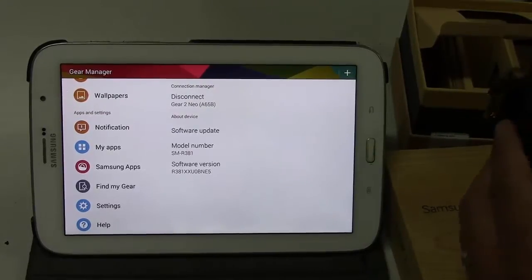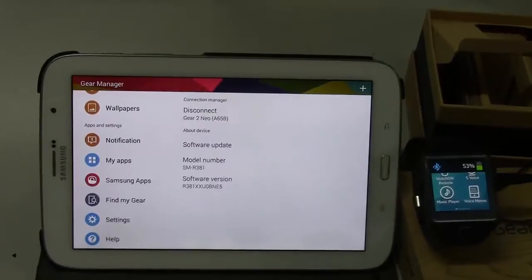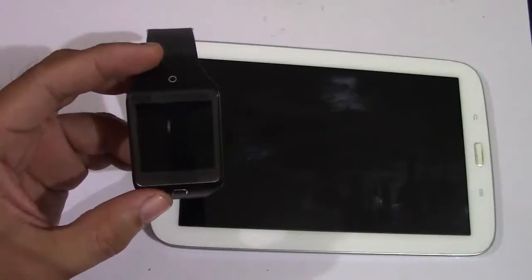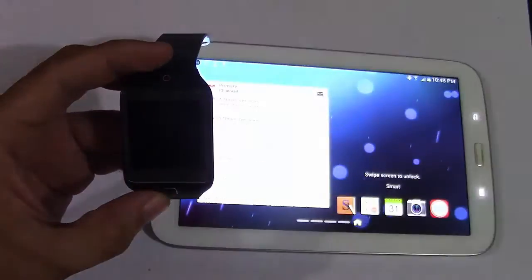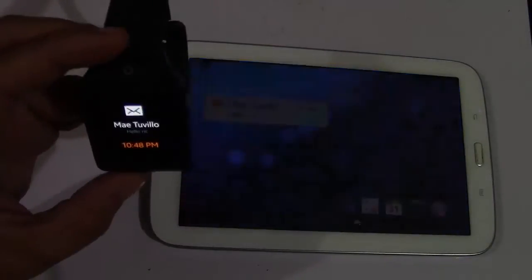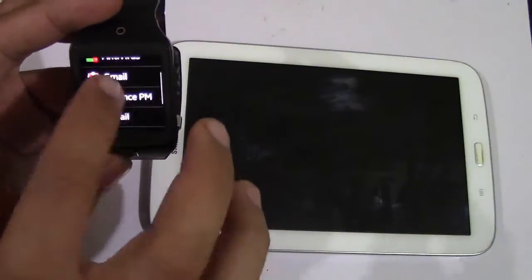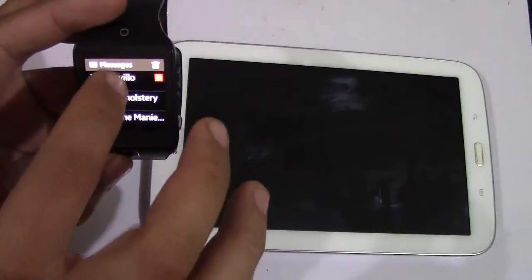After searching for some videos on YouTube for help, there are no videos about the compatibility of Gear 2 Neo with Note 8.0. This prompted me to make this video for those who want to maximize the full potential of the Samsung Note 8. In some websites they suggested downloading and installing a certain file for my Note 8 to function, but I always doubt viruses and malwares.